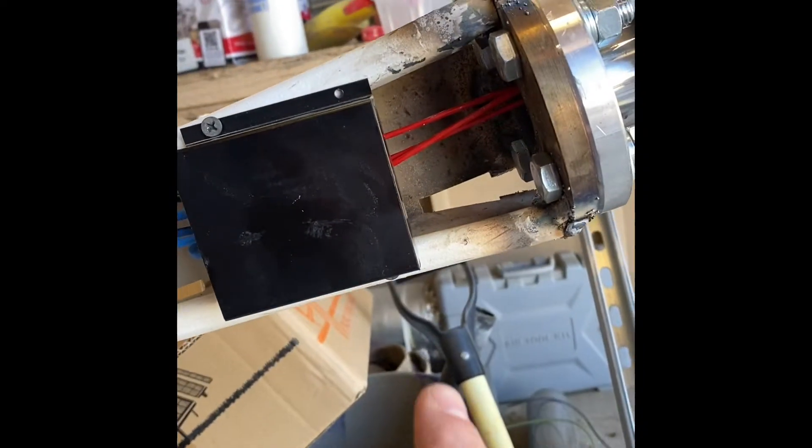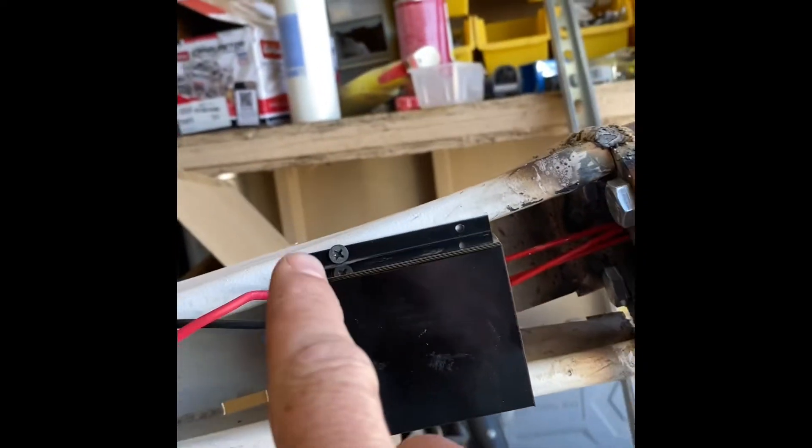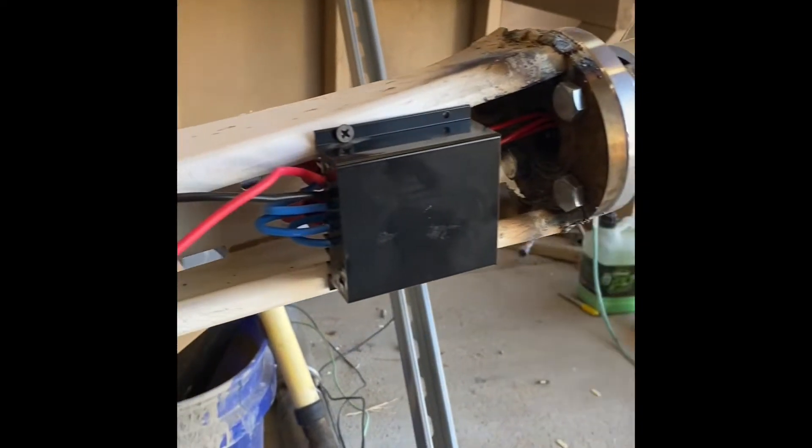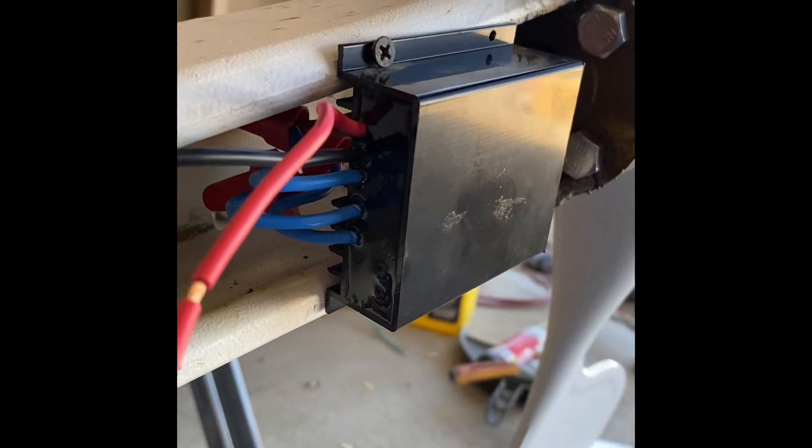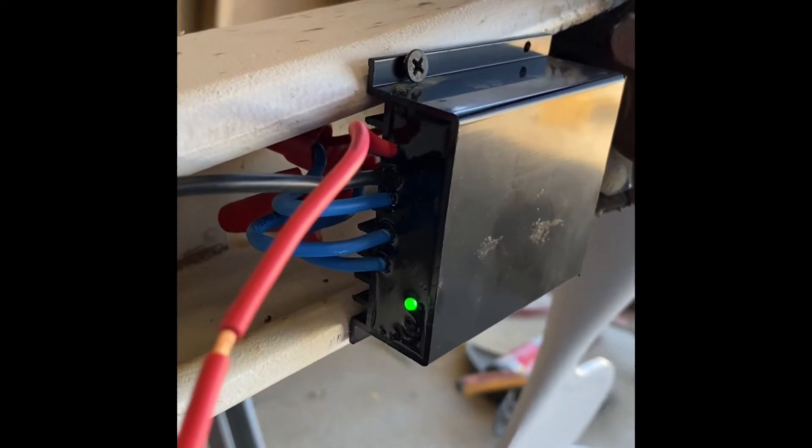Okay guys, we have everything hooked up. I just put a screw in here and a screw in here, and everything seems to be working. When you spin this, you can actually see those lights turn on.